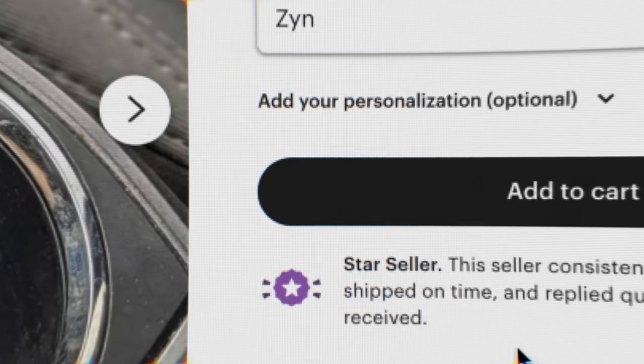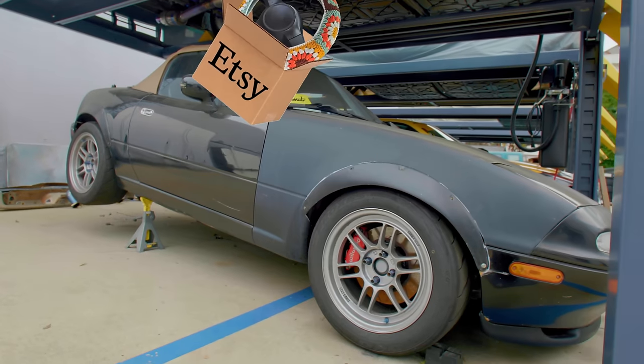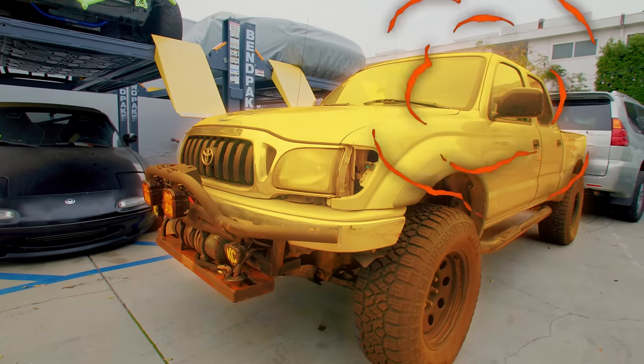We just bought a whole bunch of car stuff from Etsy, and we're gonna test these custom-made products on a bunch of our cars to see if they actually improve the driving experience or if it's just customized crap.